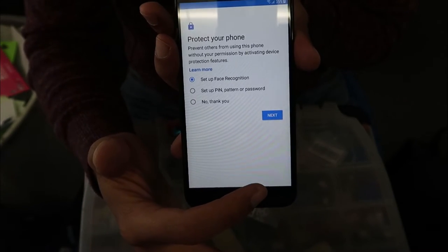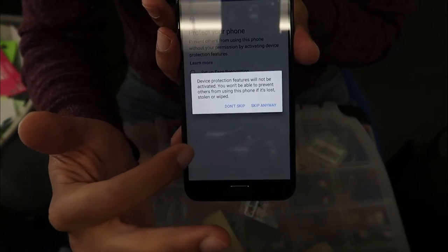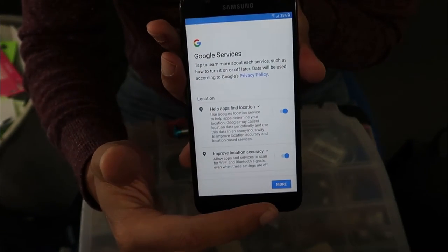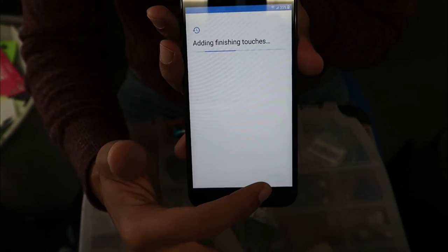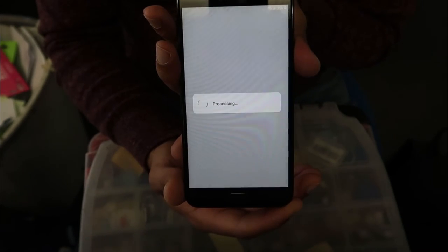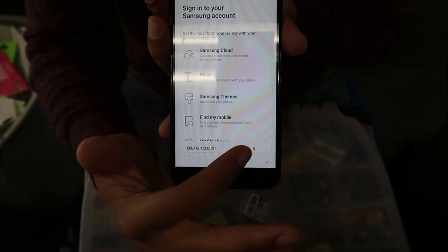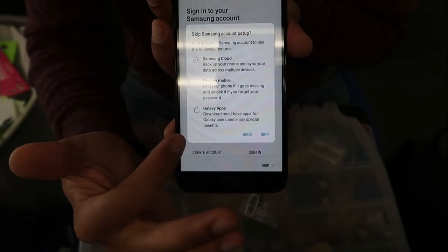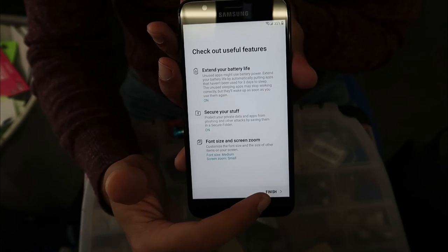If you don't want to add an email, just skip, skip again, and wait. If you want to put a name for your phone you can, otherwise skip. For password, face recognition, or any other security setup, you can skip those steps too. Scroll down to accept all the terms, then if you have a Samsung account you can add it, otherwise click the little arrow at the bottom to skip.